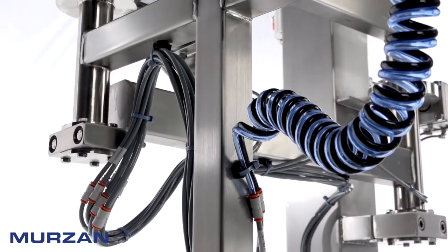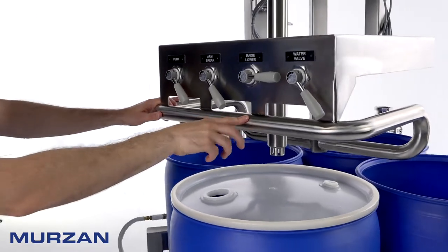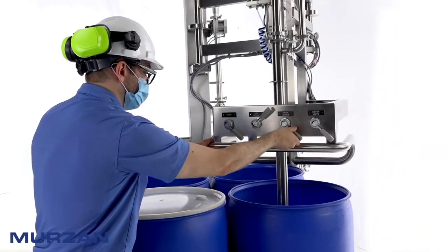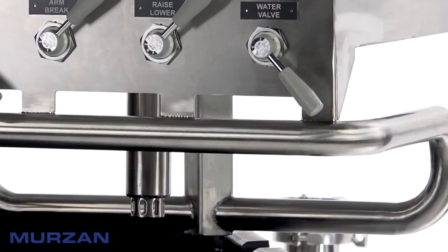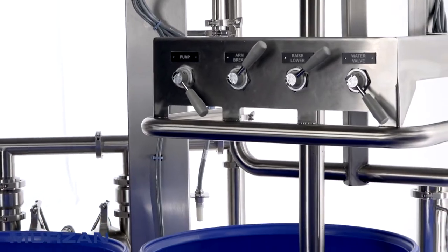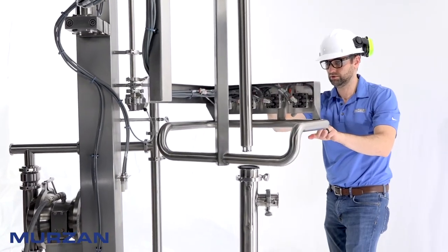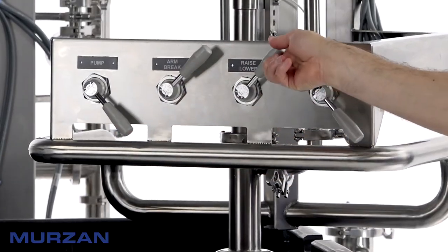The Merzan AB80 Series Unloader is designed to ergonomically move the suction wand to the desired location, lower the suction wand into the container, turn the pump on and off for product evacuation, water rinse or water assist if necessary, and raise the suction wand out of the container. All of the controls are located front and center at the operator arm level for easy operation of the unloading unit.